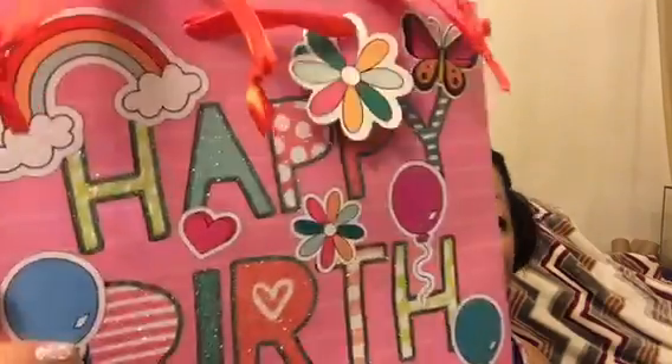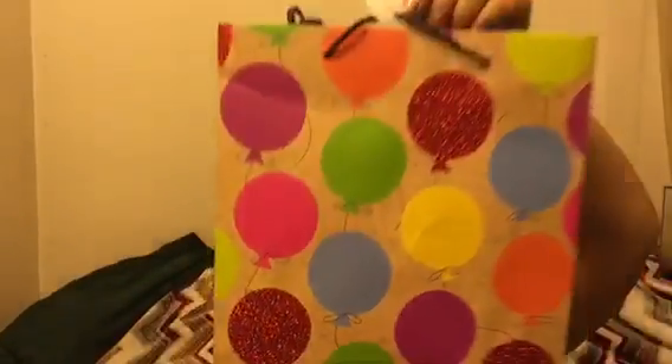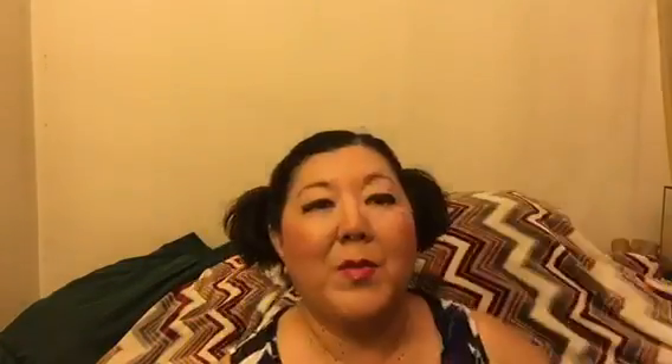I got a happy birthday gift bag — it says 'Happy Birthday' and has glitter, watermelons, donuts, and rainbows. I also got another one that is just birthday balloons with glitter, because you know me and glitter — I love glitter!